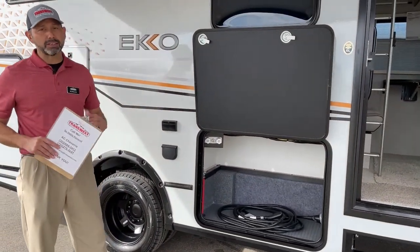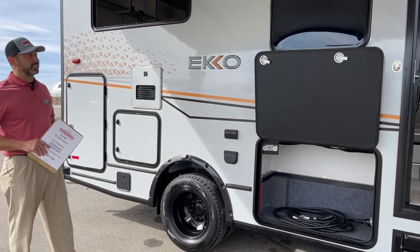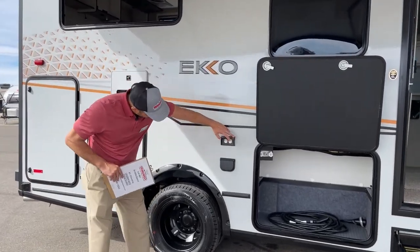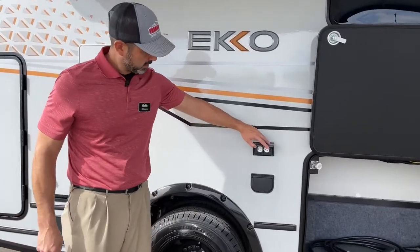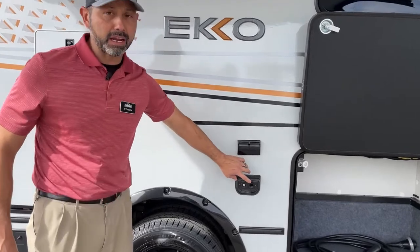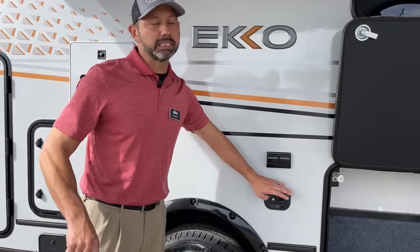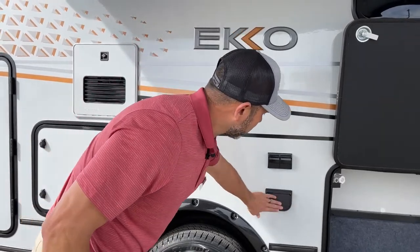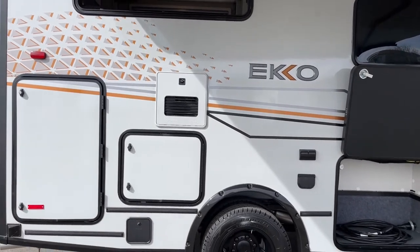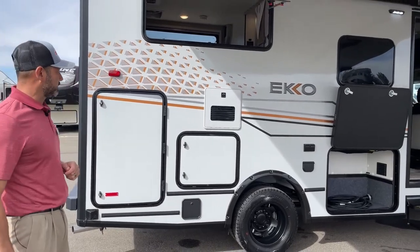I'll call it a van — it's on a transit chassis, no slide-outs. Right out here you'll have a couple of 110 outlets. Right here you have a 12-volt outlet and a cable insert. All of the outlets on this coach are going to be 12-volt, and you're also going to have some USBs and 110s throughout.